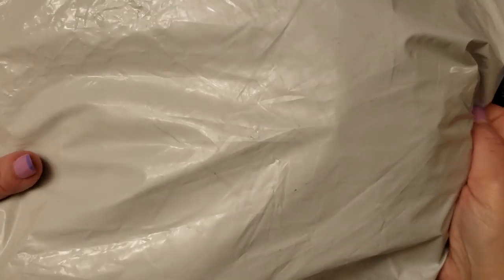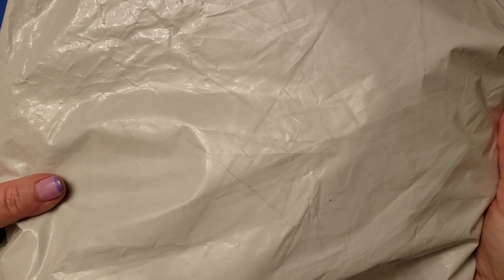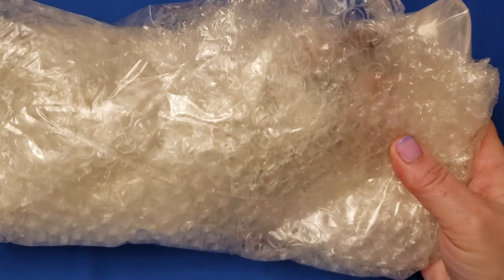Hi, this is Cheryl St. Pierre, Majestic Wire Artworks. This is the first BB Craft video package opening for 2020. Let's see the treasures I have inside.